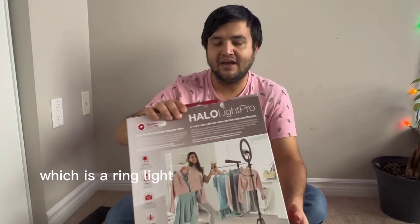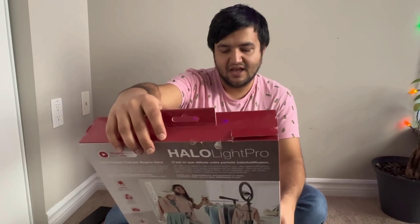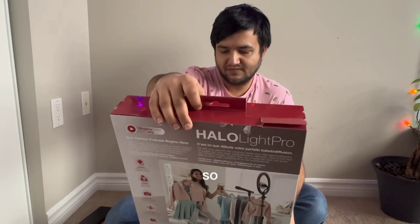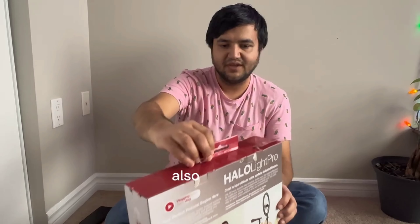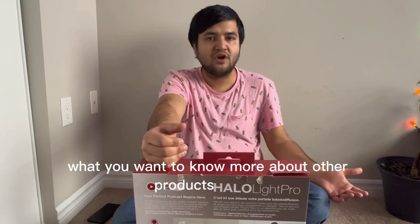First of all, I'll be doing a review of this Hello Light Pro, which is a 10-inch LED ring light that also has a mic for better sound. I'll be doing a full unboxing and review of this one. Please like and comment what you want to know more about the product or other products, and don't forget to subscribe.